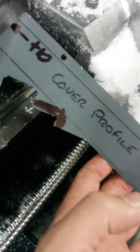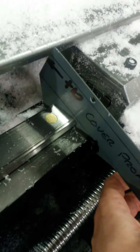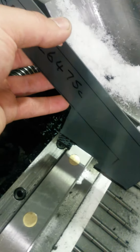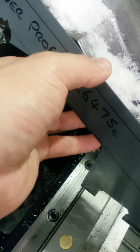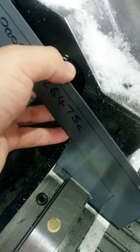Here's the cover profile. Trying to fit it to the machine. To actually fit it over the rails you've got to feed it in at an angle and then it'll snap down over the rails.